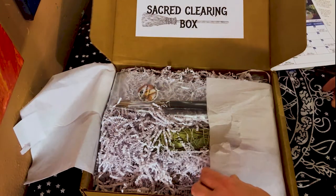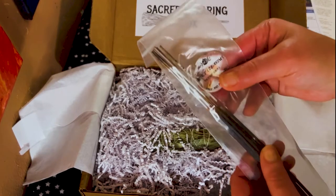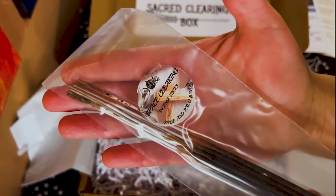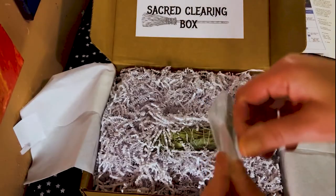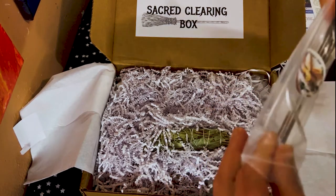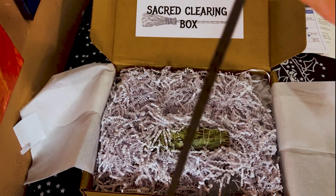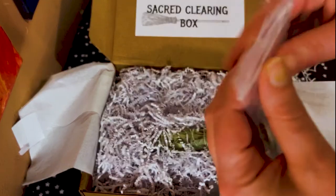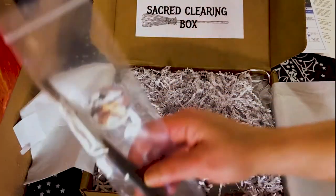The first thing I see here is space clearing incense. Let's smell it — I need to smell things. Oh wow, that is pretty strong! I like that, it smells nice too. Let's put that to the side.